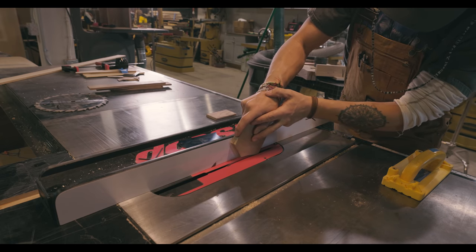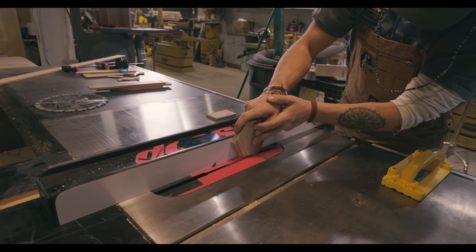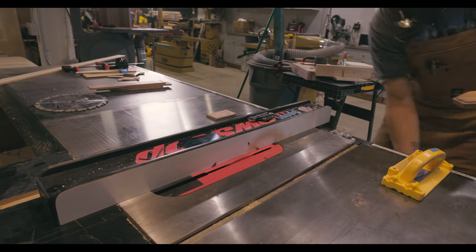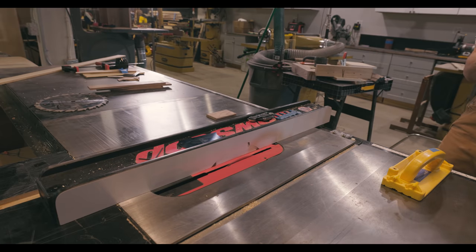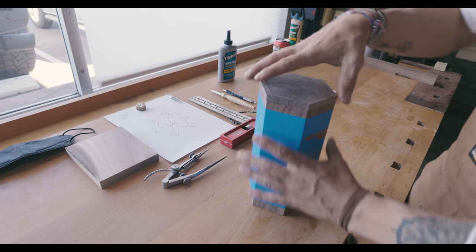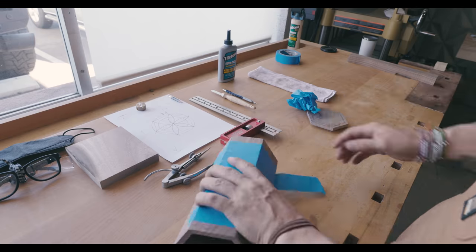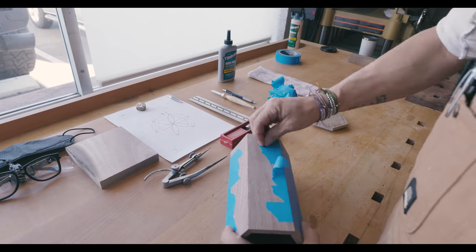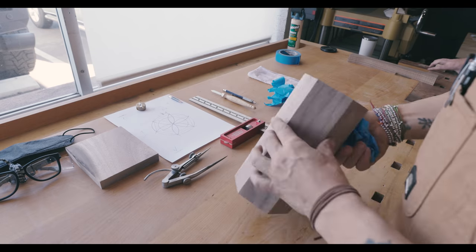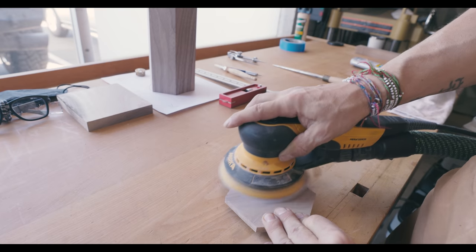Now we're going to cut the top so it fits. I'm using a flat top blade and I've set it so it will drop in and be a little bit loose on the first round. Then I take it back through with a little bit more, and that's how I get it to click in. Unfortunately I didn't shoot that, but if you play around enough you can figure it out — I believe in you.